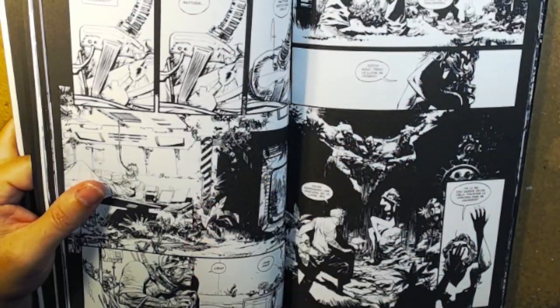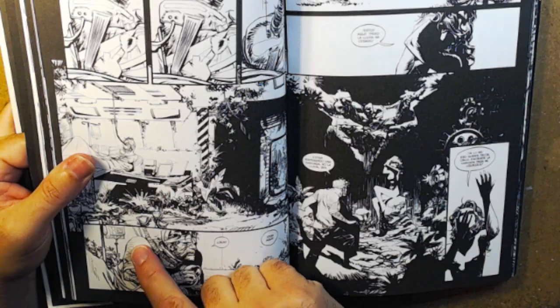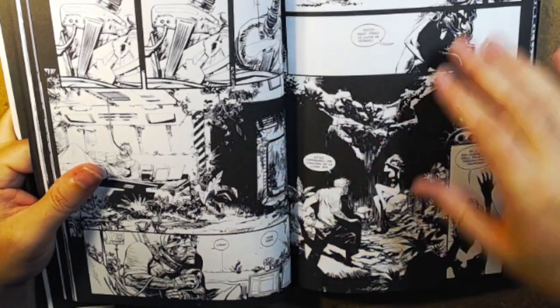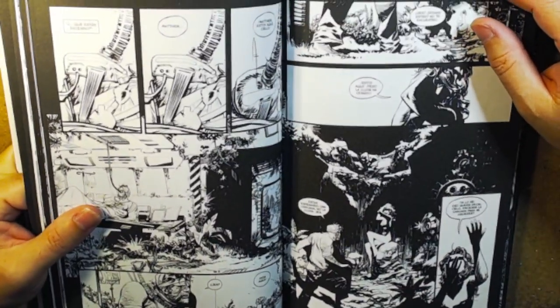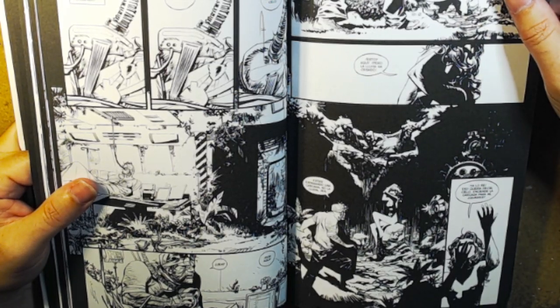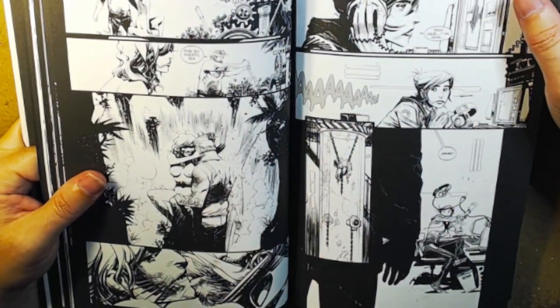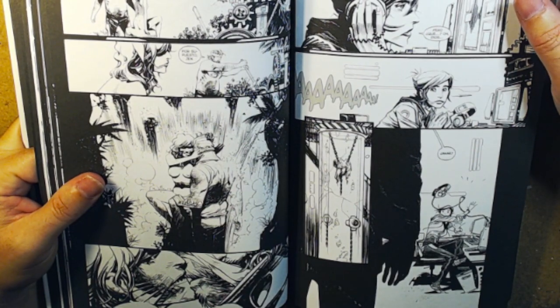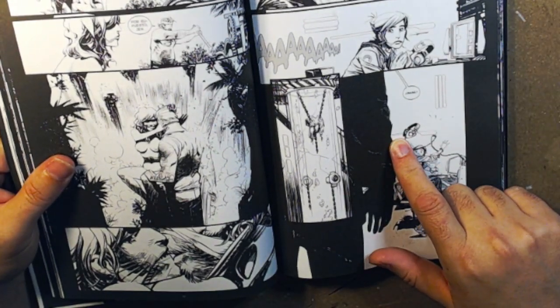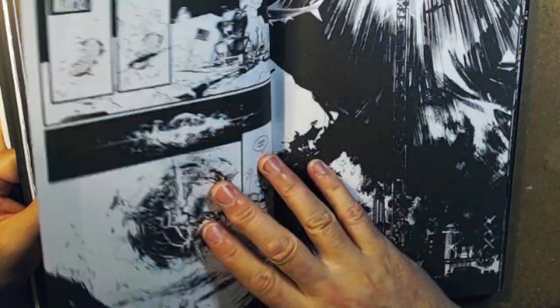Some of the inks in this thing feel very almost like needlepoint — like wispy — a lot of these outlines are really thin. I'm not sure whether or not he did some of this stuff digitally or if he just inks with pins and needles. Some of it is like — I don't even know what size that would be on an 11x17. Some of these lines of the ink look like they were done with a 005.